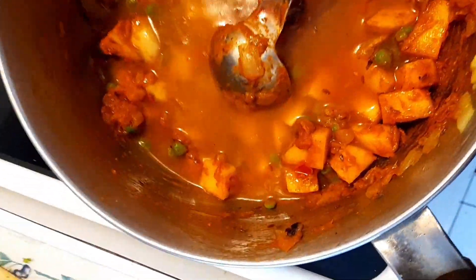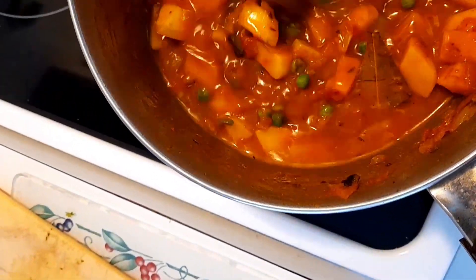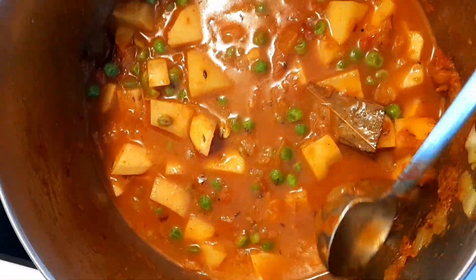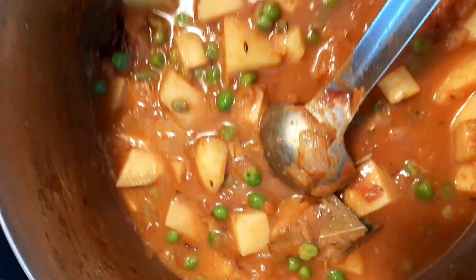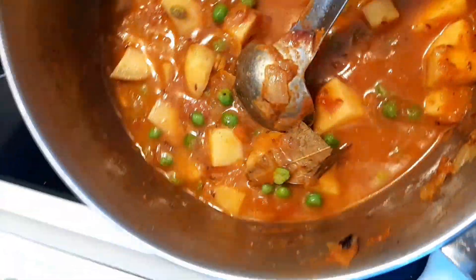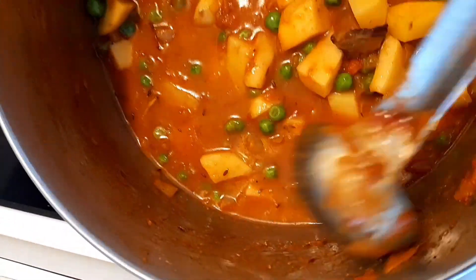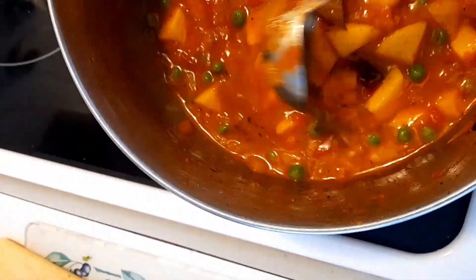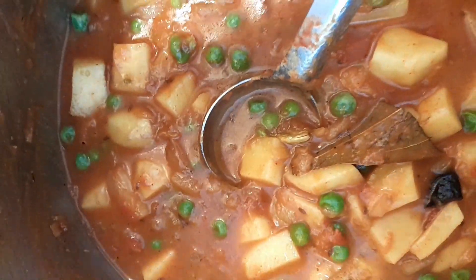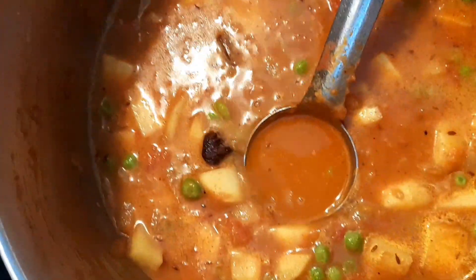After stirring the potato and green peas mixture for about five minutes I'm now slowly going to add about a cup of warm water and mix it again. I'll taste it and adjust the salt, then bring it to a boil on high heat. Once it starts boiling I'm going to cover it up and after a few minutes check if the potato is cooked.